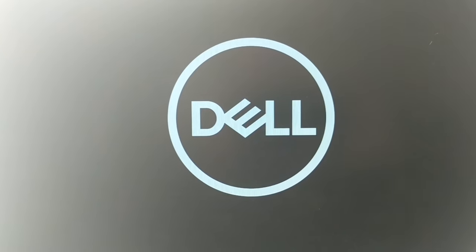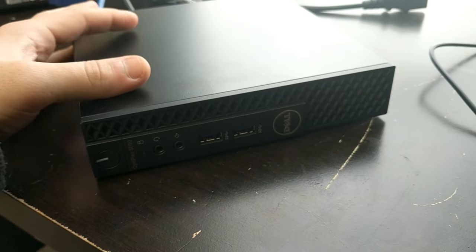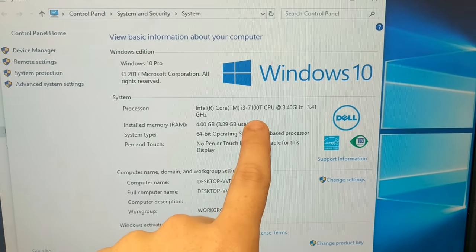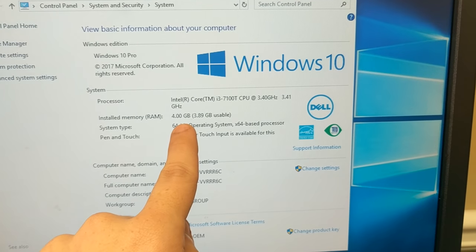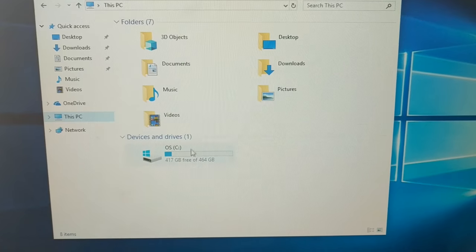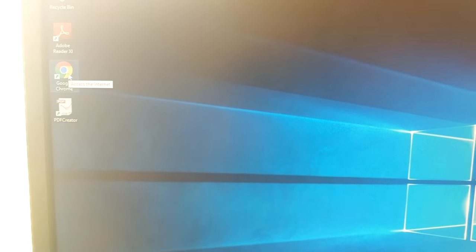These are the specs of the little mini small form factor Optiplex 3050. We have Windows 10 Pro, Core i3-7100 — that's a seventh gen — 3.4 gigahertz, 4 gigs of memory, 64-bit operating system, and a 500 gig hard drive — not an SSD. Definitely a good computer.